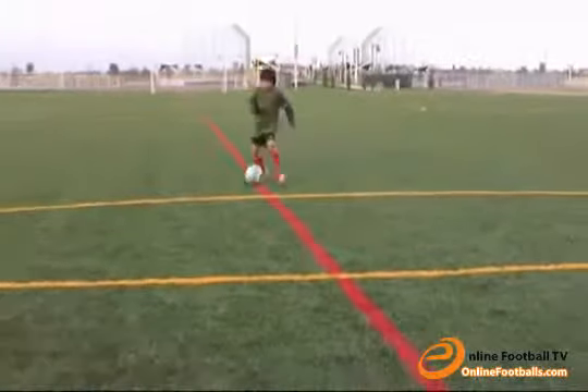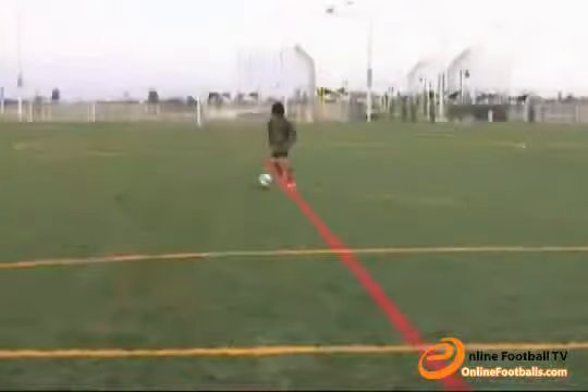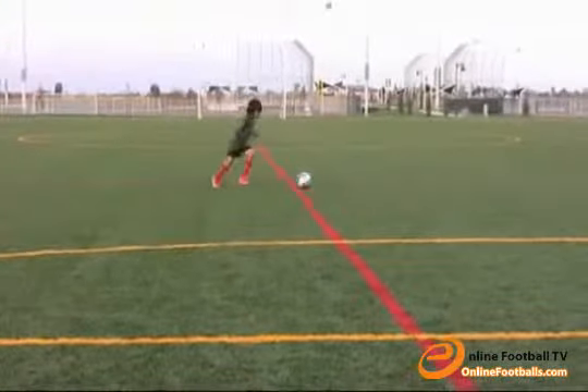For this exercise, alternate doing croifs on each foot. Keep your intensity high. Focus on changing your speed and direction quickly.